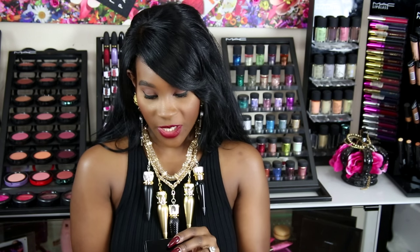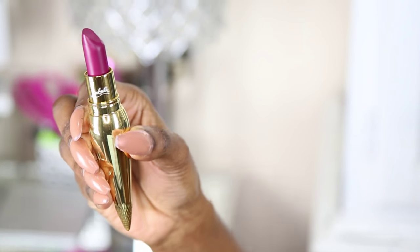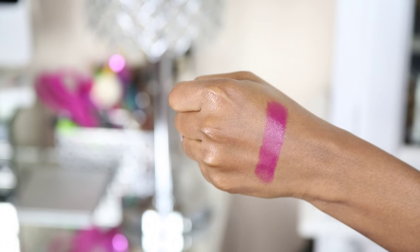I will be doing lip swatches towards the end of the video so make sure you stay tuned for that. The next one here is Miss Clinchy, number 321, and this is the satin collection so it's going to have that shiny finish. This color is so pretty - it's like a plummy shade, a straight plummy shade. I really really love this color.